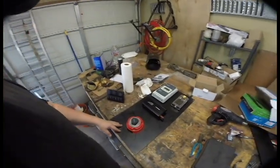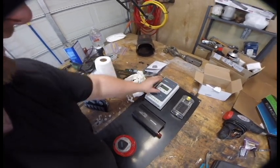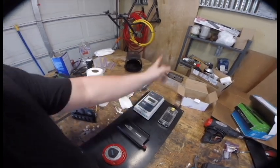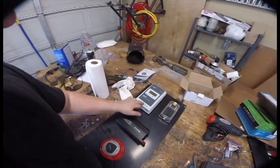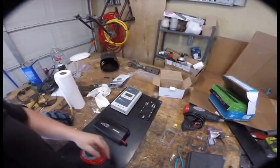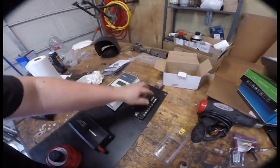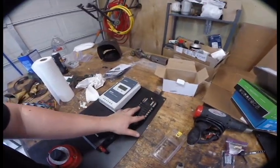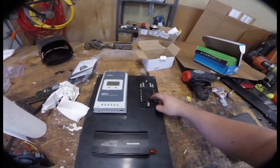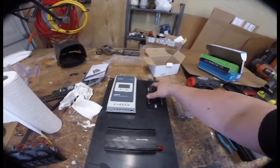This is going to be our electronics panel. Up here we have our MPPT solar charge controller — these two go up to the solar panel so I can run them right up this panel, and this goes to the battery. The load will run to here. This is our Blue Sea Systems fuse box: positive runs up here, ground to here, these are all negatives, and these are your various positive fuses. We're going to use six of them.